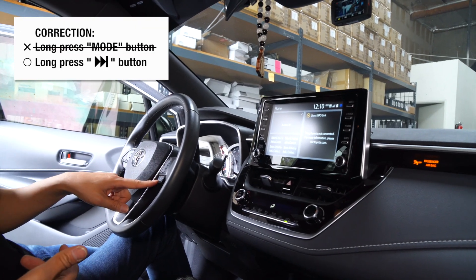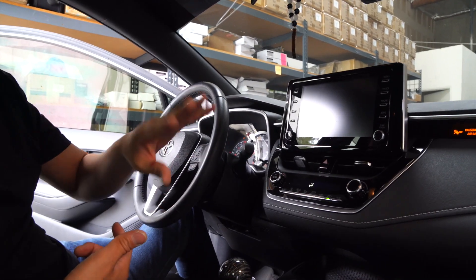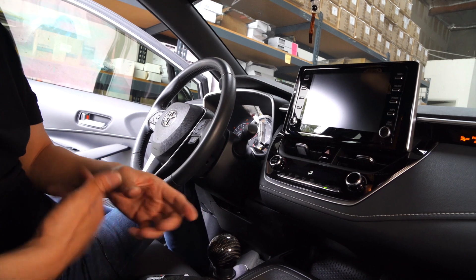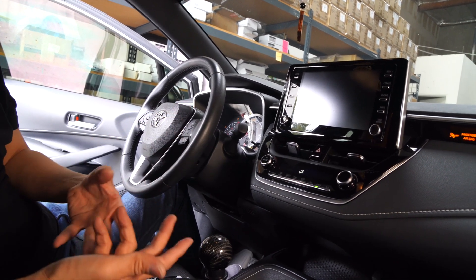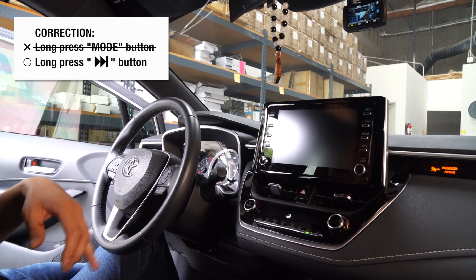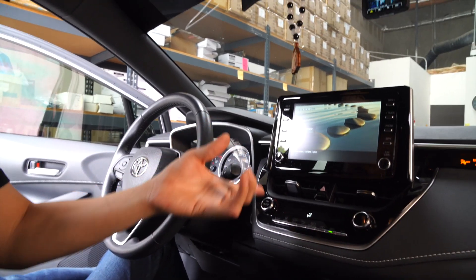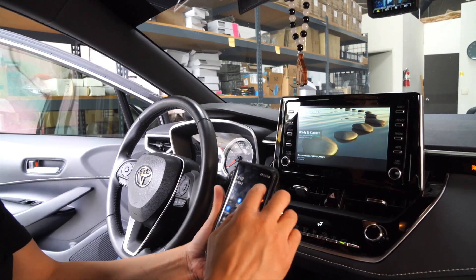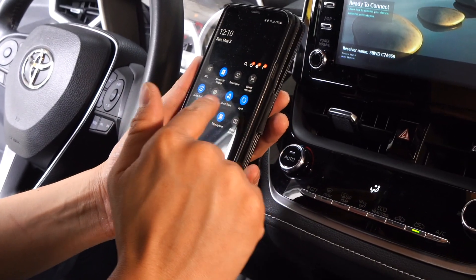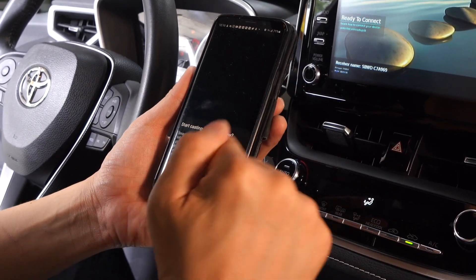To go into the phone mirroring mode, you want to long press the mode button. Right now we have it set up so that we can also do a front camera — we didn't disable it. So it's showing a black screen. The first click is going to show the front camera, and long press it again and it will show the mirroring. Right now it's showing the wireless mirroring interface device connected to our HDMI adapter, so it's just ready to connect. All you need to do is go to your Android phone, go to the drop-down menu, scroll to the left, click on Smart View, and it will automatically find this device.